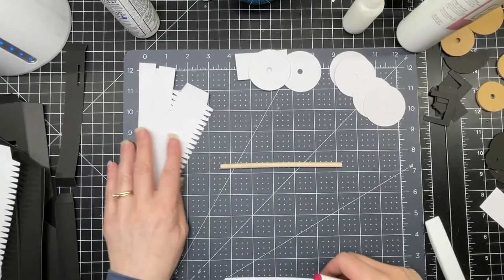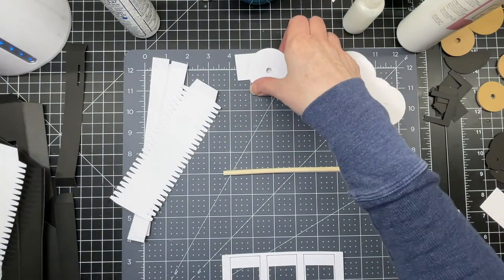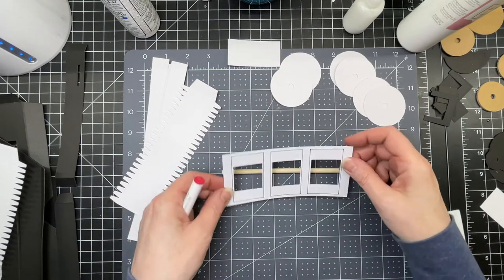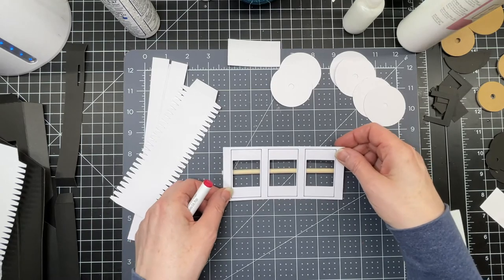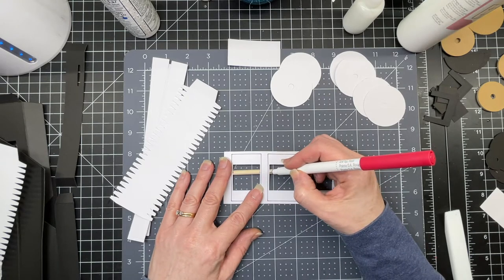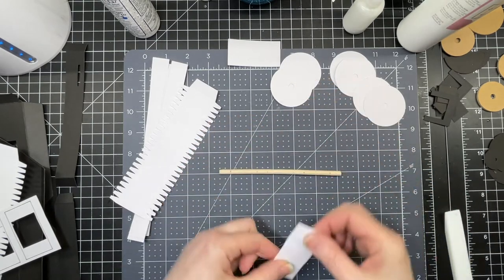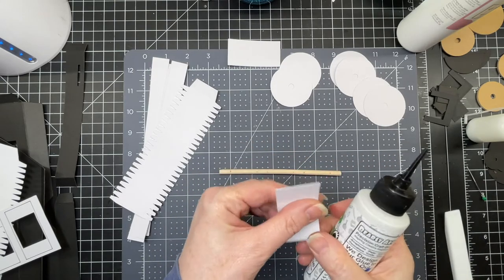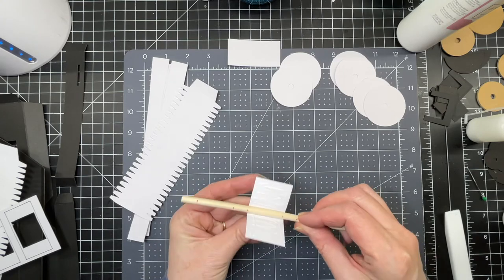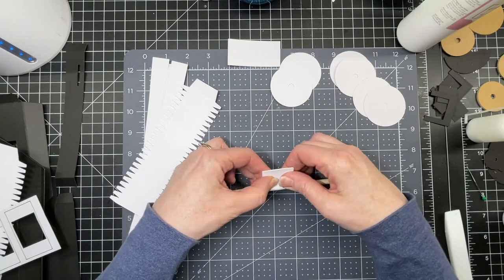Next we're going to work on the reels. I'm using a wooden dowel approximately a quarter of an inch, so I've made all my holes to fit this wooden dowel. What I'm going to do next is mark my dowel with the template that's in the file. I'm centering this more or less over my dowel and just putting tick marks at the edge of those little cutout windows. Then I'm going to cover a rectangle in glue and wrap it around my wooden dowel, making sure it's positioned where those tick marks are and they meet pretty much at the top.